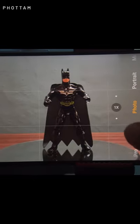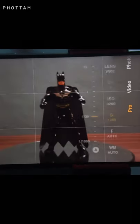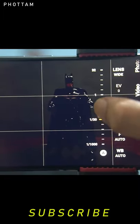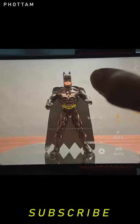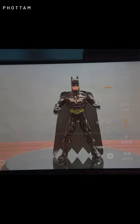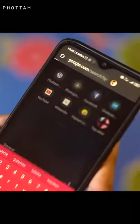Step number 2: camera settings. We will change the shutter speed — we will open the shutter to 5 seconds. We will adjust the settings value accordingly.